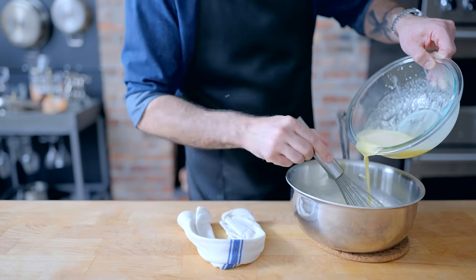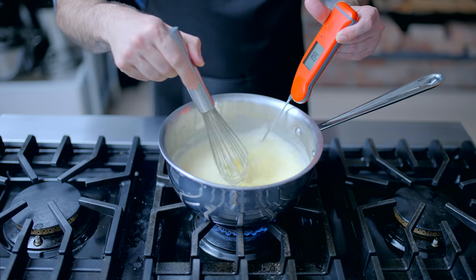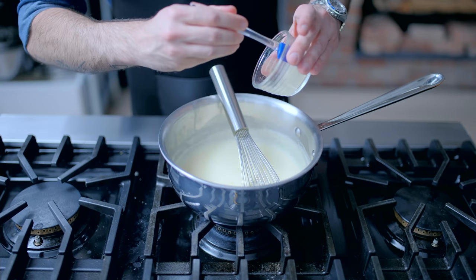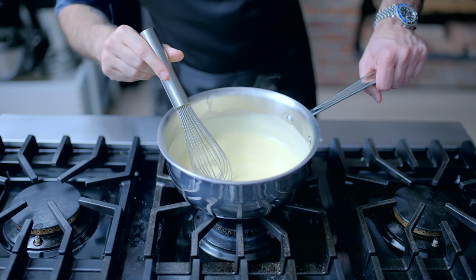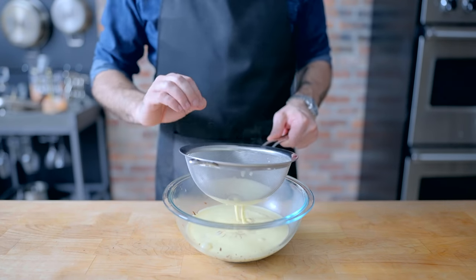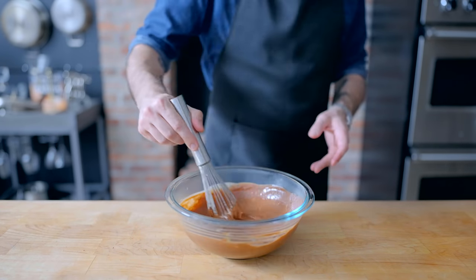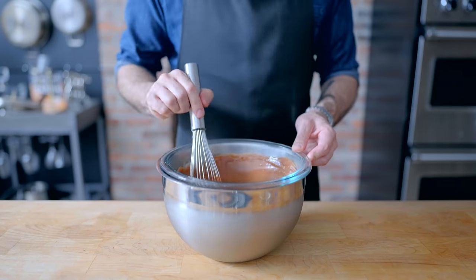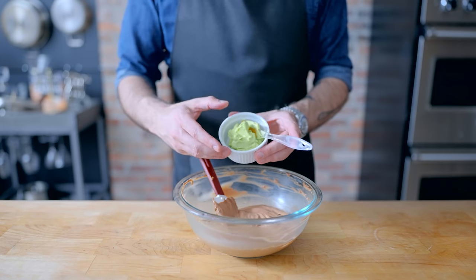Once tempered, we're gonna slowly pour it back into the milk mixture and, whisking constantly, bring it back over to the stovetop and cook over medium-low heat until it reaches 185 degrees Fahrenheit. At that point, kill the heat and add the hydrated gelatin, which is going to help stabilize our filling even after a stint in the freezer. Once the gelatin is fully melted, bring it back over to the prep station where we have 110 grams of finely chopped chocolate awaiting underneath a fine mesh sieve, through which we're gonna pour our custard to catch any bits of coagulated egg. Then whisk everybody together until completely smooth and no errant chunks of chocolate remain. Place it on an ice bath, whisking every three or four minutes, until thick, creamy, and 40 degrees Fahrenheit.